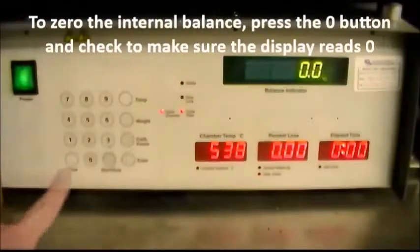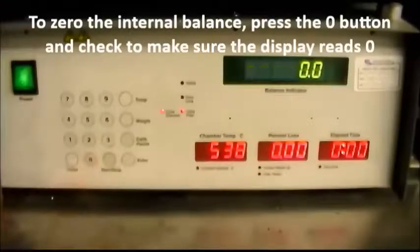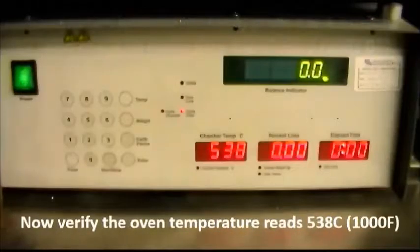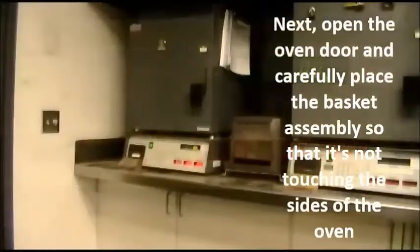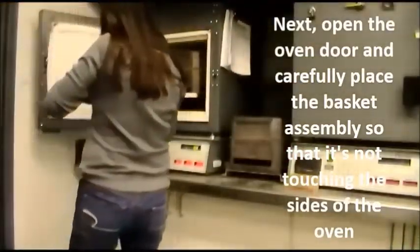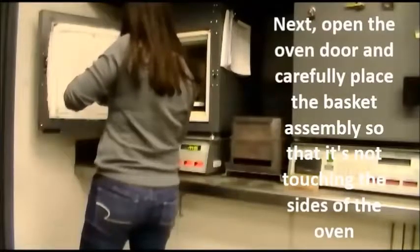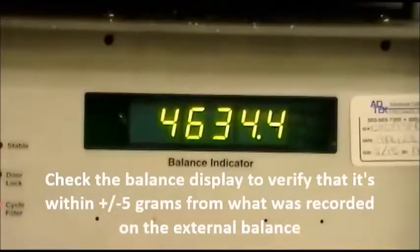To zero the internal balance, press the zero button and check to make sure the display reads zero. Verify the oven temperature reads 538 degrees Celsius or 1000 degrees Fahrenheit. Open the oven door and carefully place the basket assembly so that it's not touching the sides of the oven. Check the balance display to verify that it's within plus or minus 5 grams from what was recorded on the external balance.